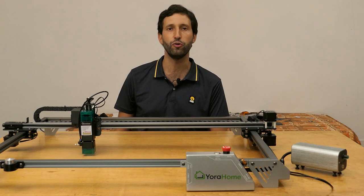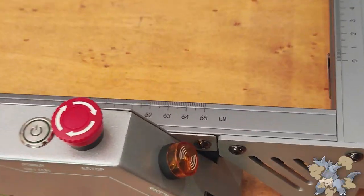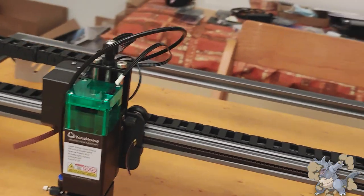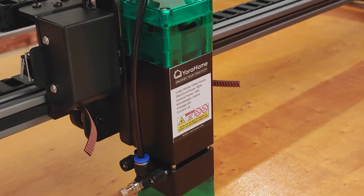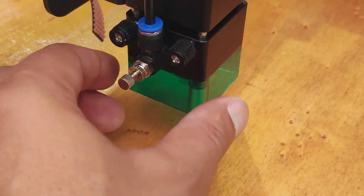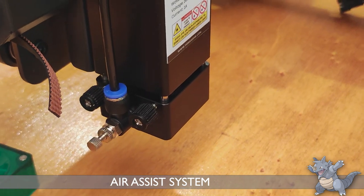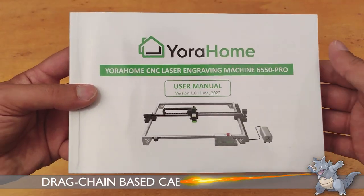This model is called 6550 because it has a working area of 65 by 50 centimeters, which makes it about 30 percent larger than most engraving machines. The nickname 'Pro' tells us that we have a machine complete with all the accessories that make it a high-end product, such as 10 watts of optical power laser, an air assist system integrated in the laser head, a supplied air assist pump, and a cable management system based on drag chain for a tidy and clean workspace.